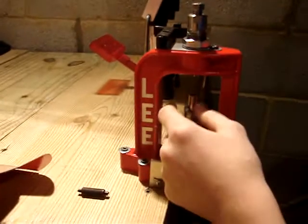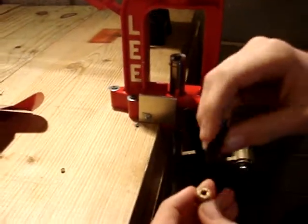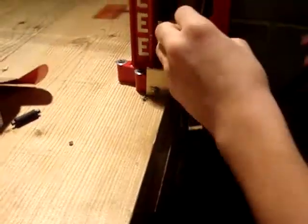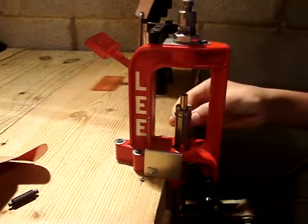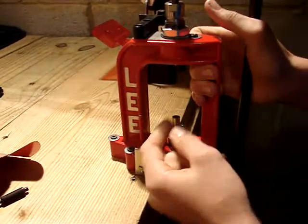You're going to decap it, deprime it, then take your primer pocket cleaner and clean out the primer pocket so it's nice and clean. Then put it back in, put a primer on the priming arm, bring it all the way down, and that's going to force the primer in there.